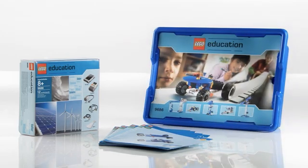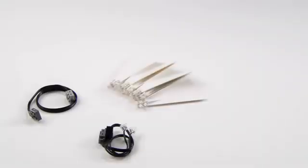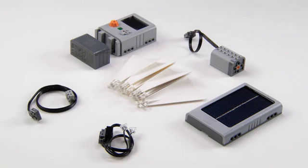As well as building instructions, the add-on set contains blades, a wire, LED lights, a LEGO solar panel, a LEGO e-motor, an energy storage, and an energy display.